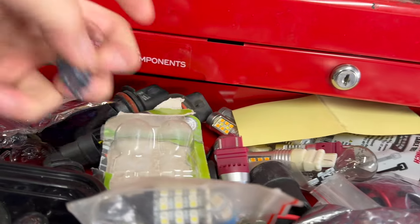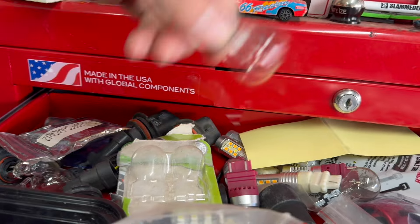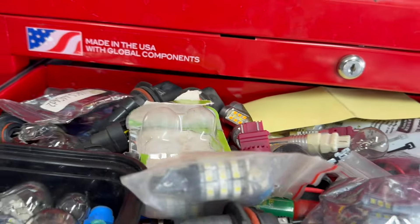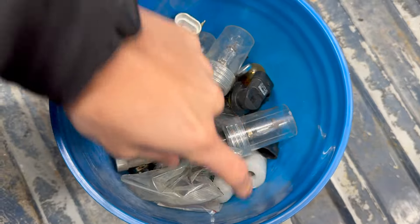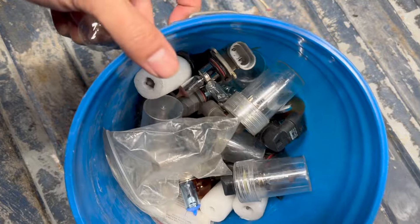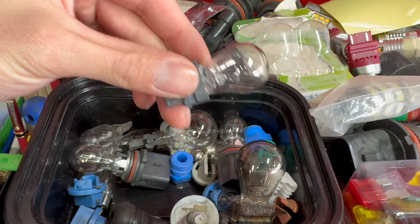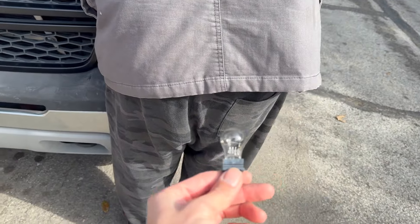Guys, never throw away your stock bulbs. I know a lot of people who get aftermarket bulbs like switchbacks, and they just throw away their stock ones. Always keep your stock ones — you never know. For example, his DRLs, we're not sure what's wrong with them, but always keep your bulbs. If they're still good, keep them. You never know if you might need them to replace them in a friend's car or something. My friends who upgrade to HIDs and LEDs get rid of their lights when they're still good, so I'm like, hey man, give them to me. I always keep and collect them. As y'all can see, I have a bunch of just stock bulbs and my aftermarket ones.